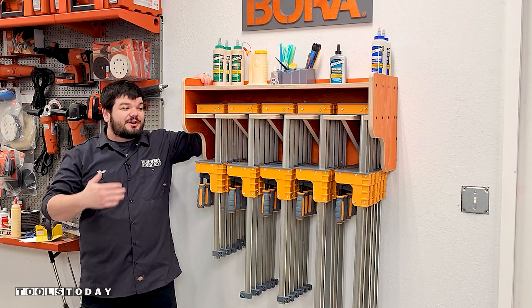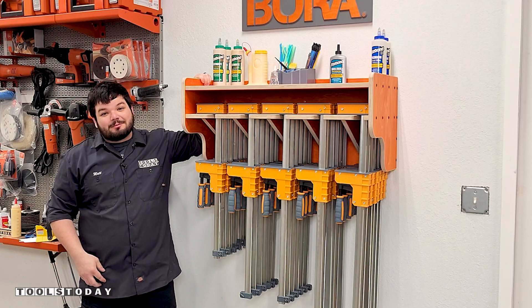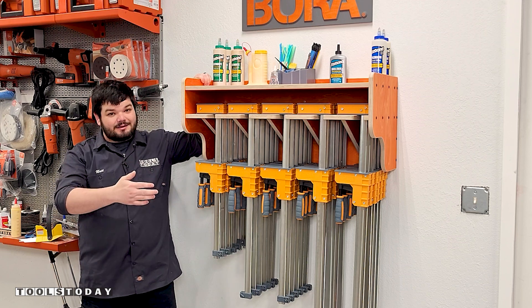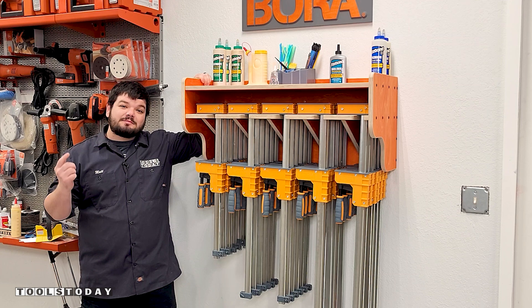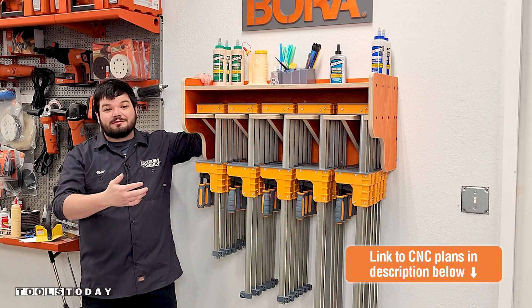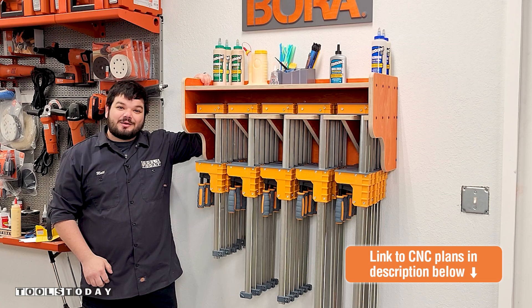Hey guys, how's it going? Today I'm going to show you how I built this clamp rack that's holding 300 pounds of clamps. Currently we just have parallel clamps on it, but it'll work for many different styles as well. We do have plans available on our website — the link is down in the description. Be sure to check those out if you want to make it for yourself. Stick around to see how we made it.